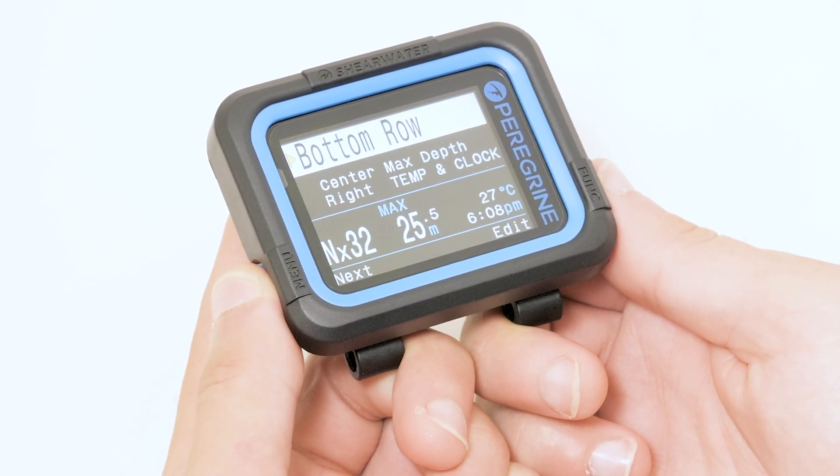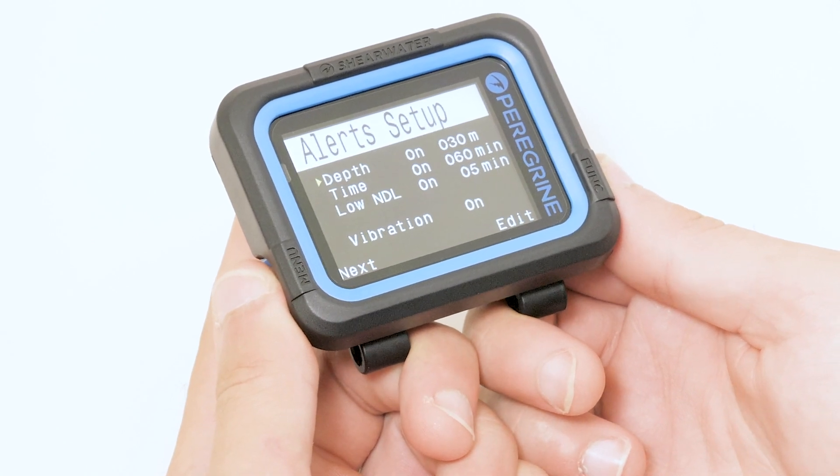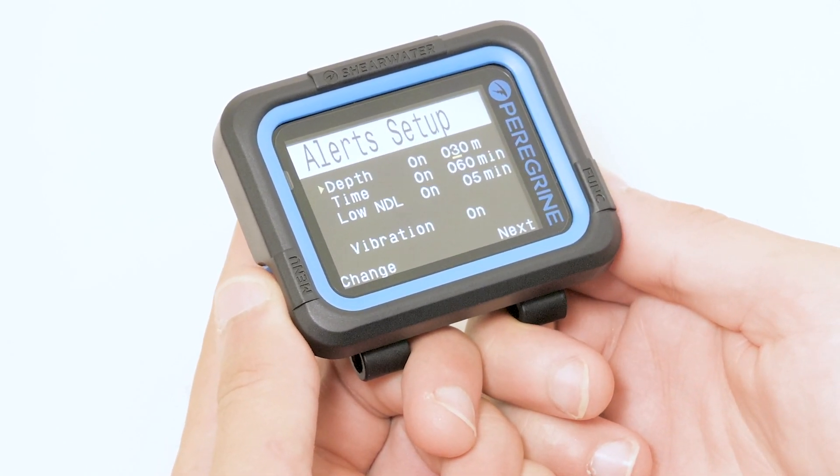We plan on doing our dive to 18 meters, so we will adjust our depth alarm to 19 meters.